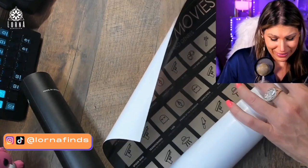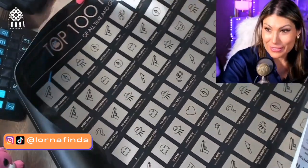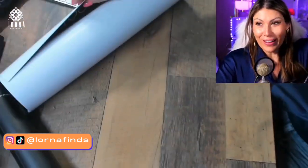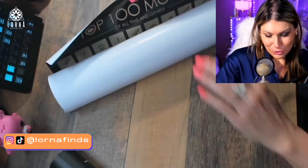So it's a checklist. Let's take a look at it. Oh, this is so cool — I love this! This is a really, really cool, interesting, original product.